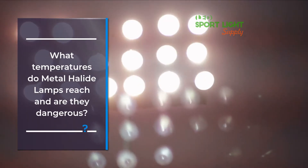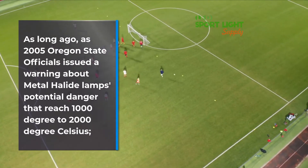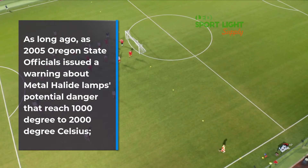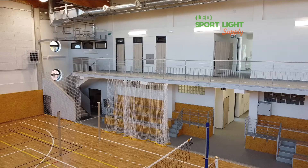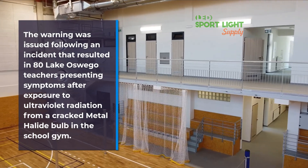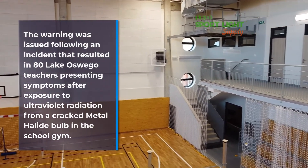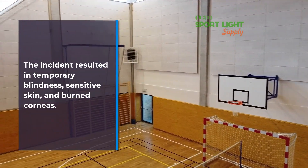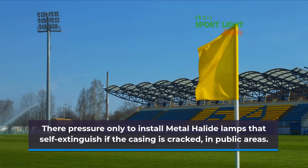What temperatures do metal halide lamps reach and are they dangerous? As long ago as 2005, Oregon state officials issued a warning about metal halide lamps' potential danger — they can reach 1000 to 2000 degrees Celsius and rupture without warning due to both internal and external causes. The warning was issued following an incident that resulted in 80 Lake Oswego teachers presenting symptoms after exposure to ultraviolet radiation from a cracked metal halide bulb in the school gym. The incident resulted in temporary blindness, sensitive skin, and burnt corneas. Regulations now require only metal halide lamps that self-extinguish if the casing is cracked to be installed in public areas.